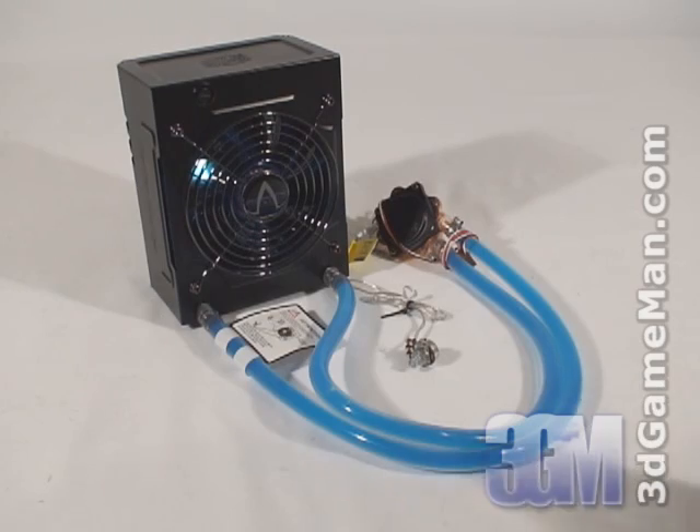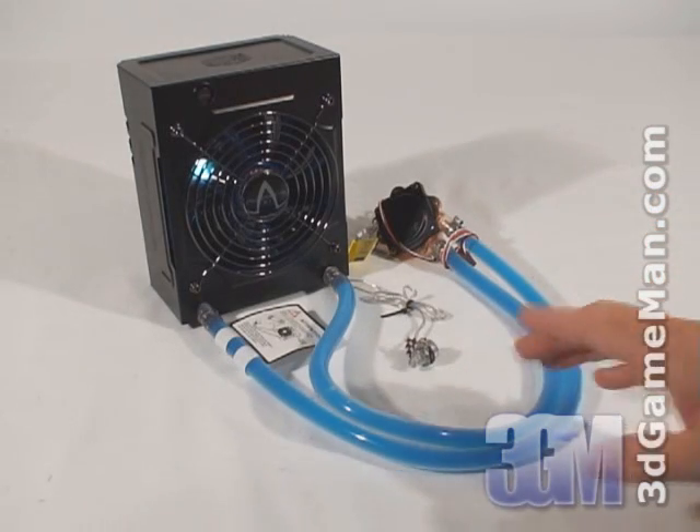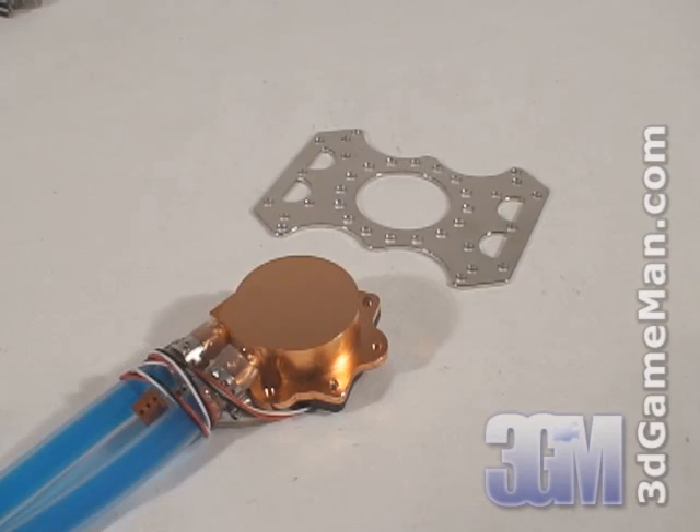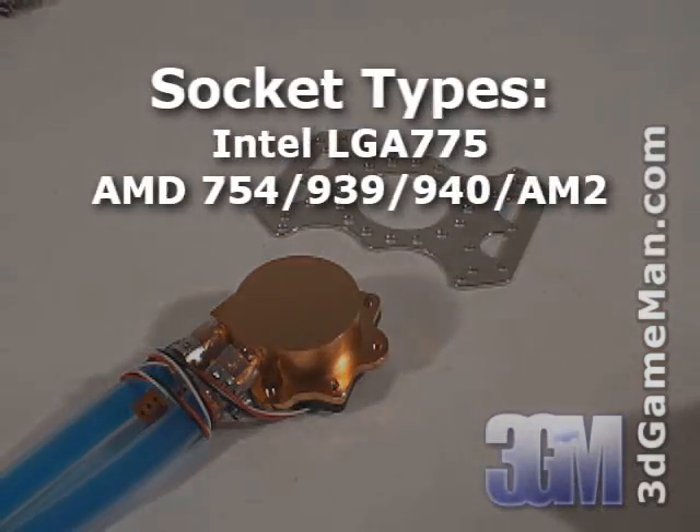This product includes all the components that you would find in most water cooling kits, but they are pre-connected and the system is pre-filled with liquid. With the universal bracket that's included for the water block, it fits all current motherboards.